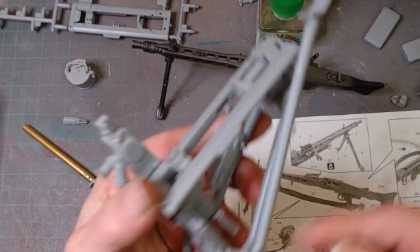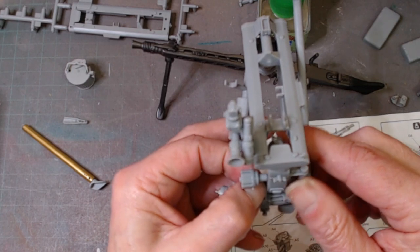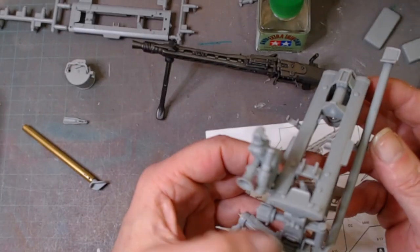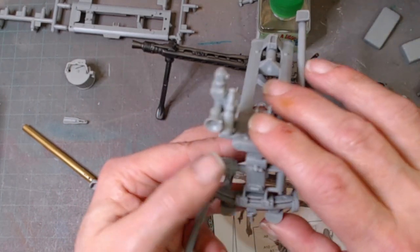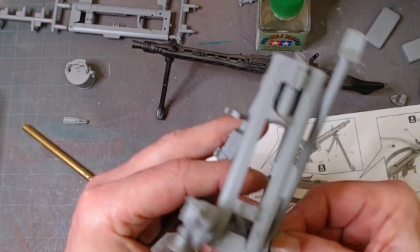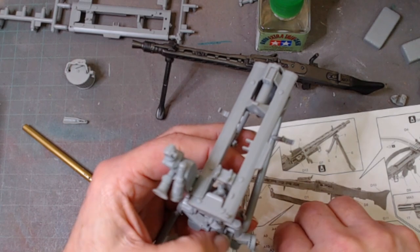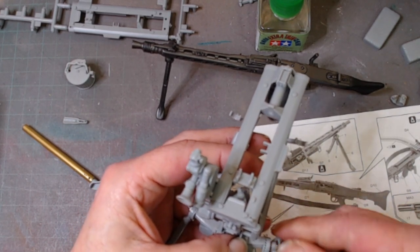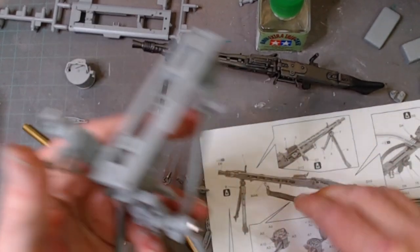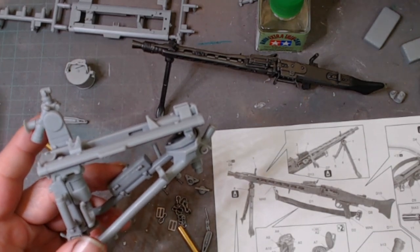These lug nuts are supposed to stay on it, so this will all fold away — it's all supposed to fold down. Unfortunately I've got a small problem in here which prevents it from doing its folding thing. It's only a very tiny bit of plastic stopping it, and it's never going to be in a folded-down position anyway. I had it folding before I attached that part and it just screwed it up basically. It'd be nice to have it in the folded-down position, without the slings on. The next stage is to finish off these legs and bits, and then to paint it up.